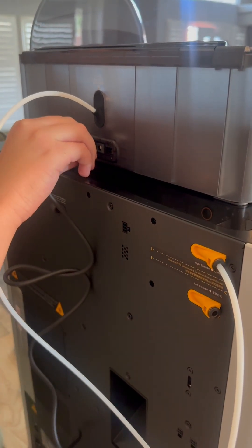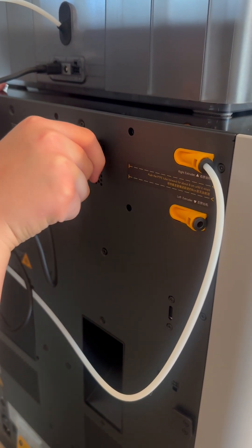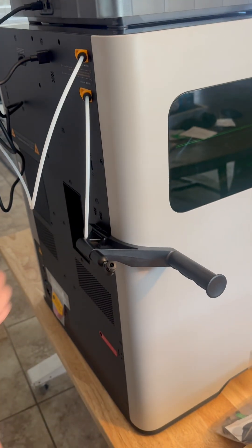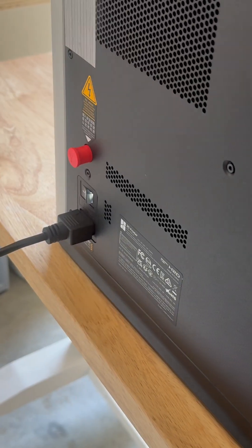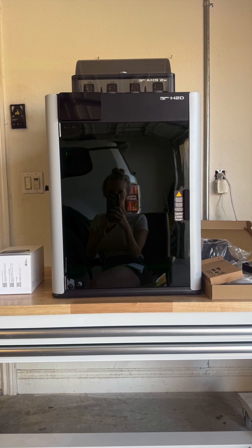Now it was time to move the H2D to its final setup location so we could get ready to install all of the filament tubes and load the filament. Once I had all of the filament tubes in place and the H2D in its final location, it was time to place the emergency key and power up the H2D. Check it out — it is much larger than I expected and had a clean and crisp look, very sleek.